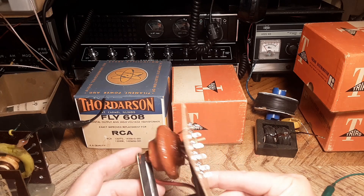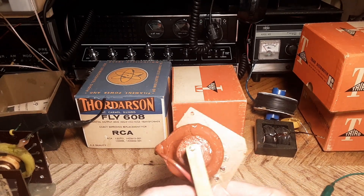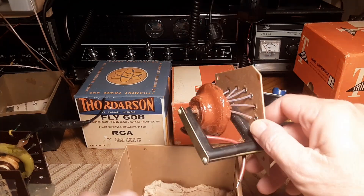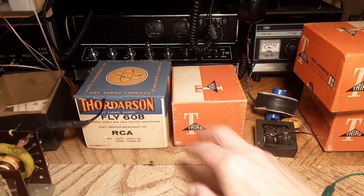This one here was in super bad shape — it had big cracks going into the inside of the coil. The cracks were very deep, so I filled it up with some high-voltage epoxy paint kind of stuff. It looked pretty rough but I think it'll make it.